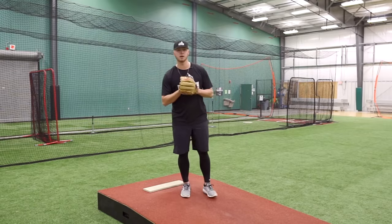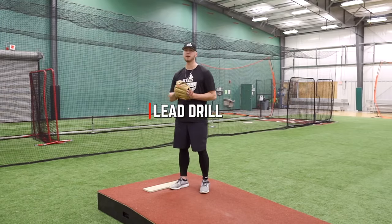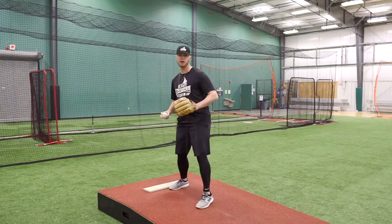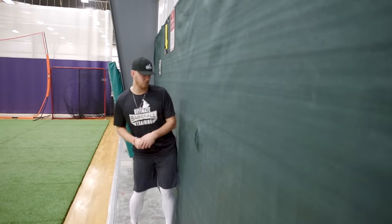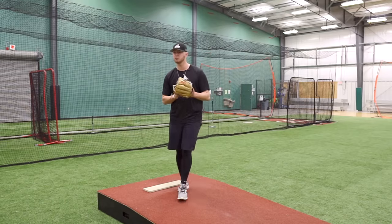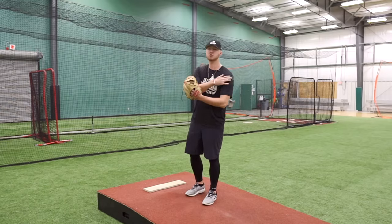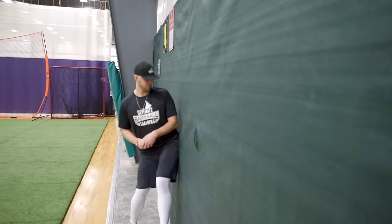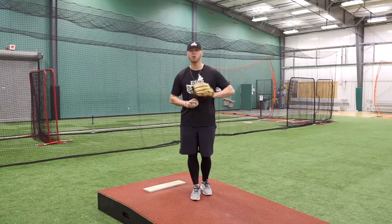The next drill is the hip lead drill. The point is to take the progress made from the previous drill and really apply it on the mound. Find a wall or something sturdy and fall into it, making sure you're getting the correct hip lead. A common mistake is getting too far away or starting to hit with your shoulder. As you'll see in the video, when I hit the wall, only my hip is touching — my shoulders are off, my knee and ankle are off. I'm only leading with that hip.